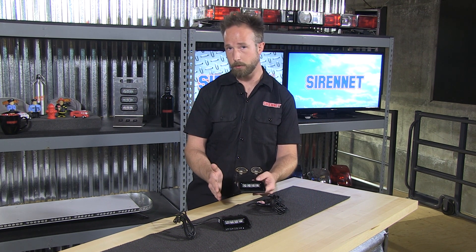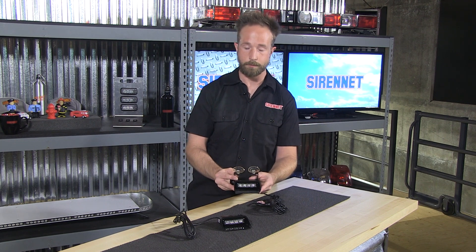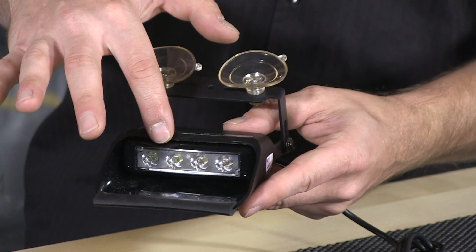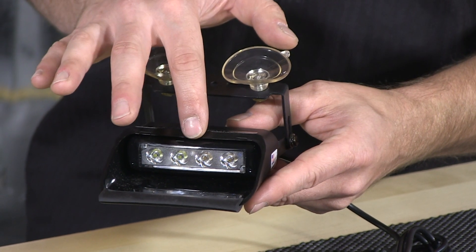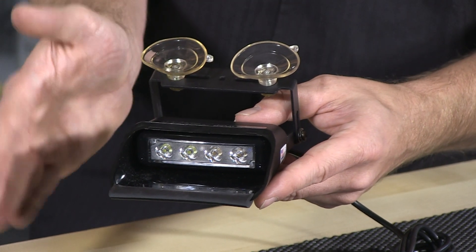It's available in a wide array of safety colors. Solid colors and split colors are available within this fixture. For solid colors, all four diodes will be of that color. For the split colors, it'll go two and two for the appropriate split color configuration.